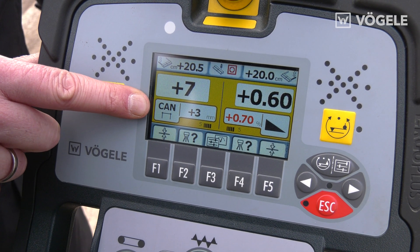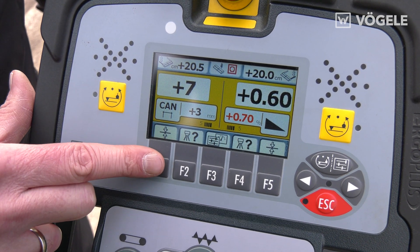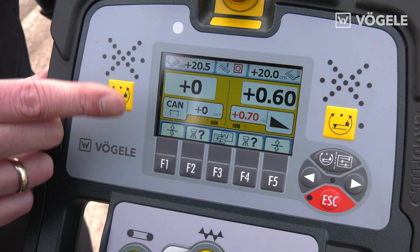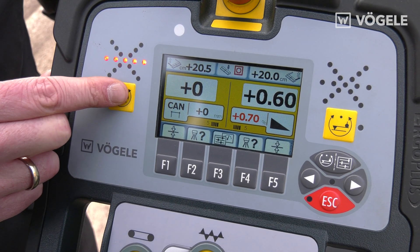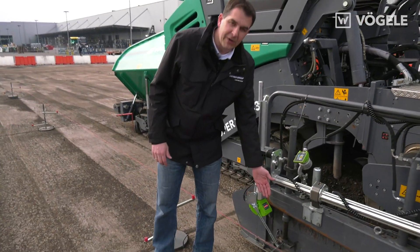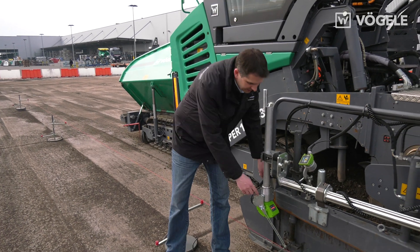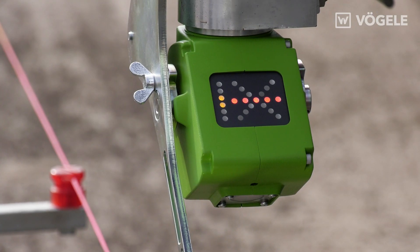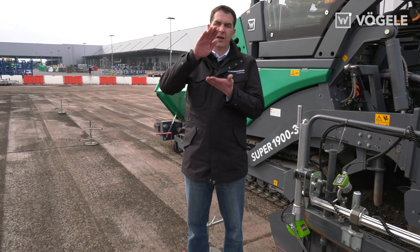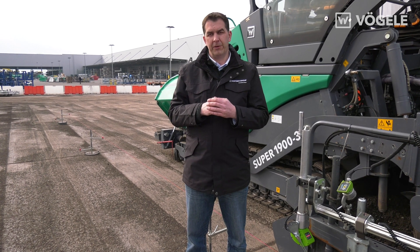We make sure that the self-detected sensor is switched to string line mode, then use the quick setup key and switch on grade and slope control. The sensor now follows the reference — in our case a string line or a tensioned wire. The operator can easily see on the LED cross, which is also visible here on the sensor, if any grade and slope control positions are moving up or down.